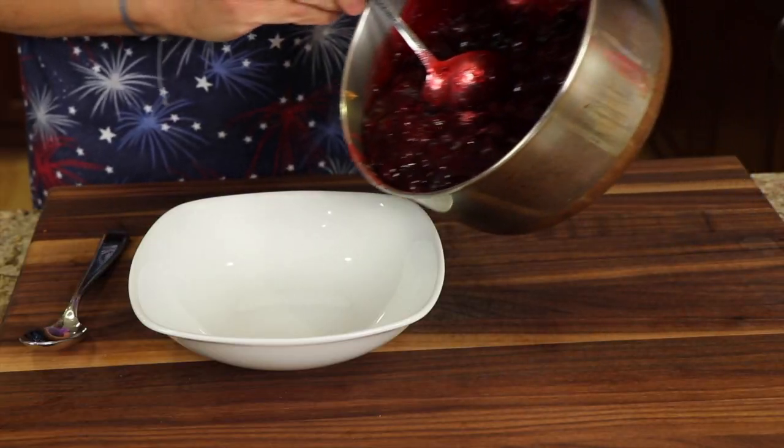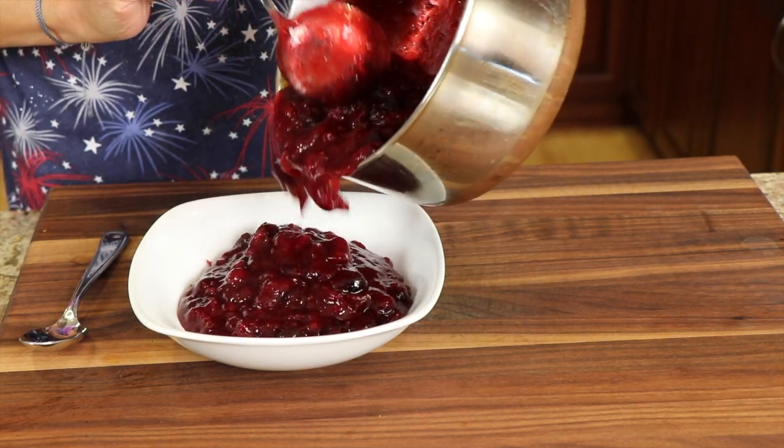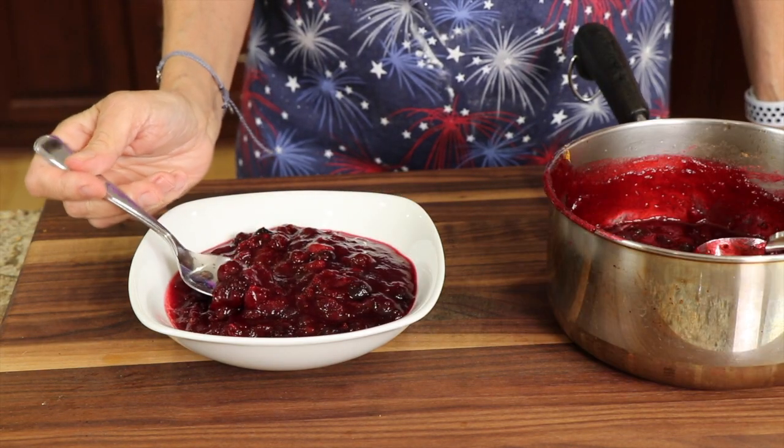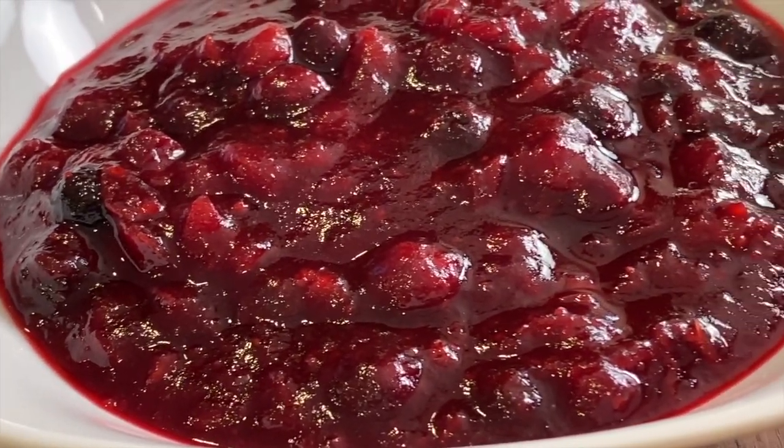So here's our cranberry sauce — check this out. It's nice and thick, and getting thicker as it cools. I'm going to pour some in a bowl and take a little taste. Just the right combination of tartness to sweetness. You get the hint of the blueberries — they're half as many as the cranberries, so you just get a hint of that flavor. A touch of cinnamon, the orange with the zest. Absolutely delicious, and really good when it's warm.